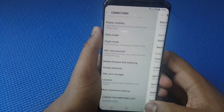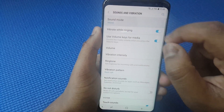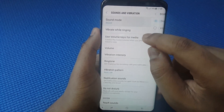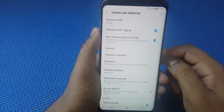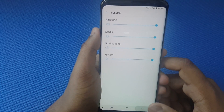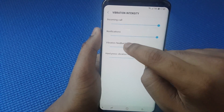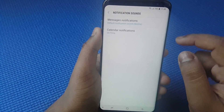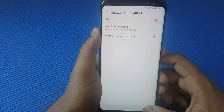Go back, then go to Sound. Make sure that sound mode is set to Sound, unless you want Silent mode or Vibrate. You can customize the settings for your chosen sound mode — check the volume, everything is high. Set vibration intensity as preferred. For notification sounds, you can change the notification message and SMS tones, or keep the default ones.